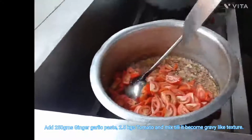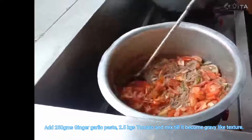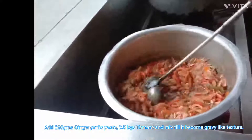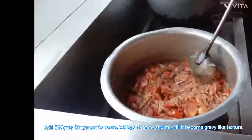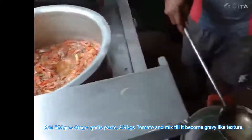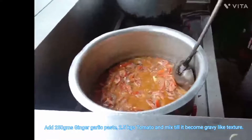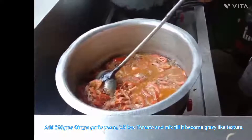Once the raw smell goes, add the 2.5 kg of tomato and mix it thoroughly. Just mix the tomato thoroughly. Also have a look — if the tomato is getting dry on the bottom surface of the vessel, you can add a little bit of water and then mix it well.